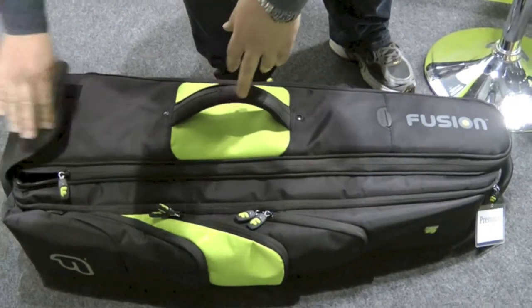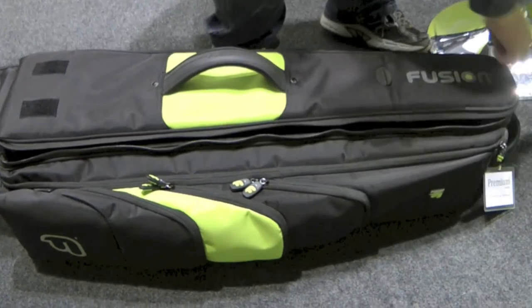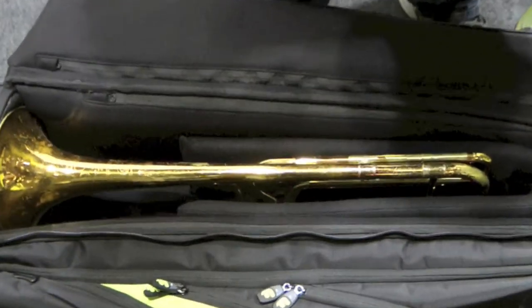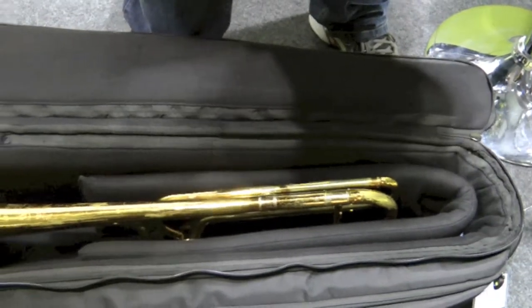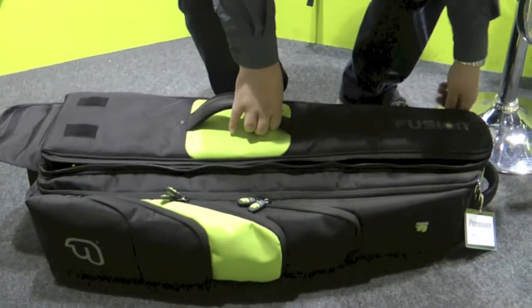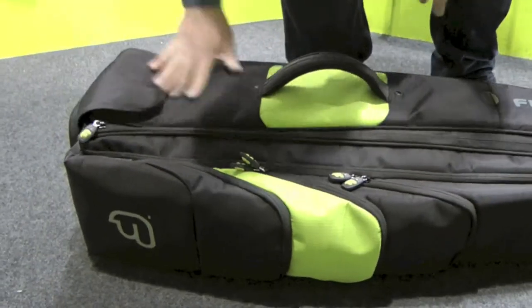Your trombone, wherever you are, is really easy to get out. You can either lay it down on the floor and it unfolds fully. So really easy to use, really easy to get out, really easy to put away, regardless of where you are, what rehearsal room you're in, or wherever you are. And that's the Fusion bag — more than just a gig bag.